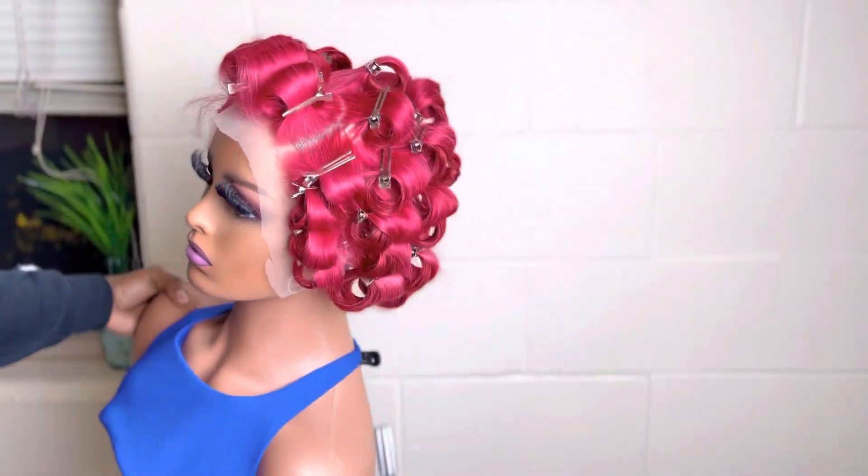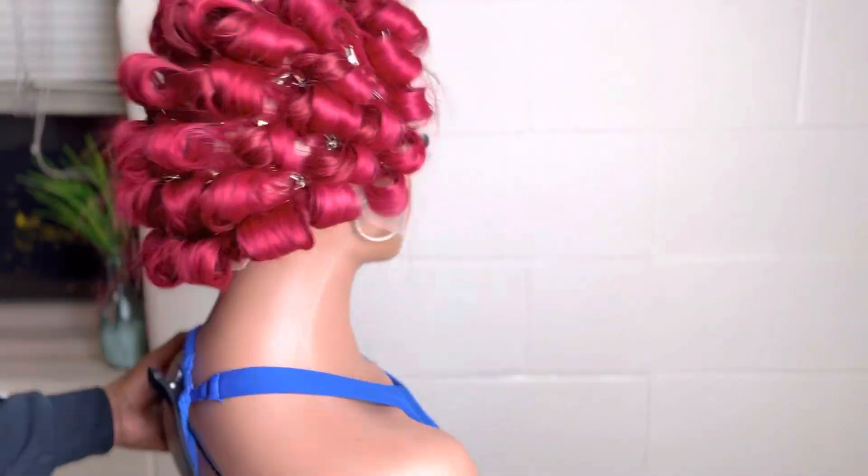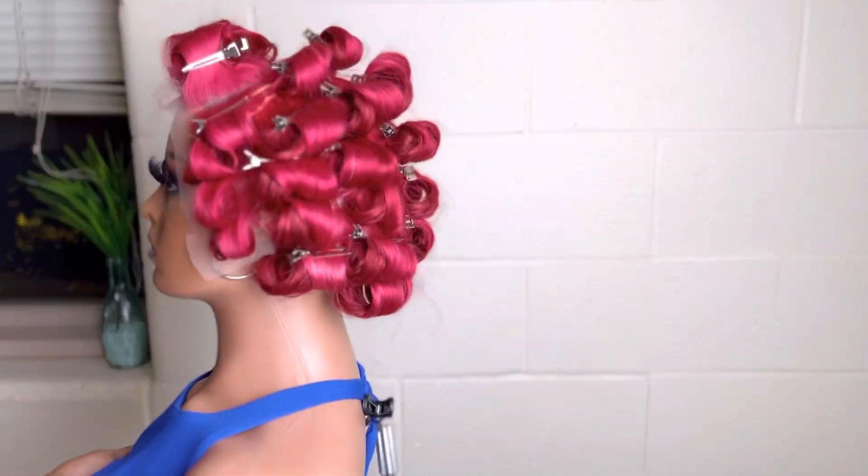Now this is how our girl looks all pinned up. She looks amazing — super clean parting, super clean curls. We love that.